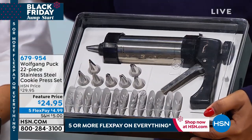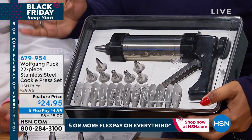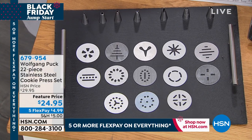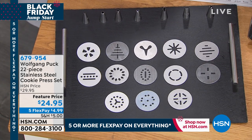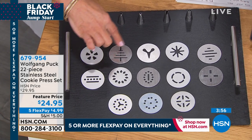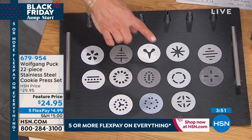By the way, it's $5 to ship your entire Wolfgang Puck cart on the day. So whether you're buying one, or three, or thirteen, you will only spend $5 on shipping and handling. These are the 13 cookie discs. There's a variety of different ones, and what I love is the main ones for the season — like a wreath or a Christmas tree. This one becomes a heart for Valentine's Day, a star, and on and on.